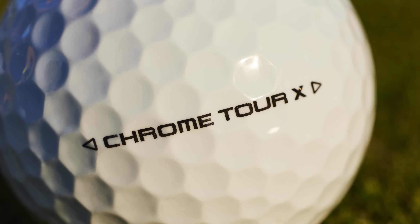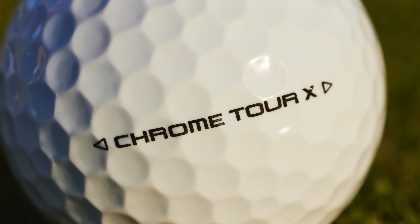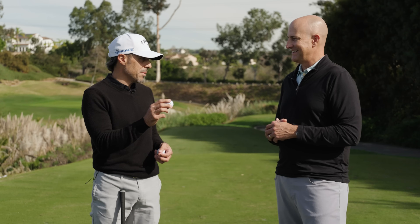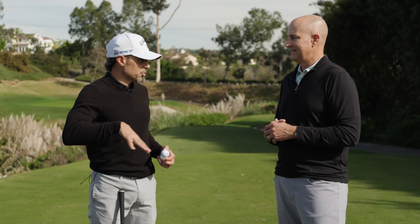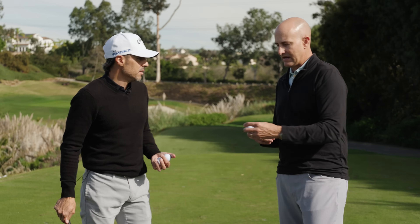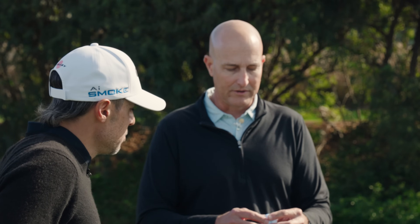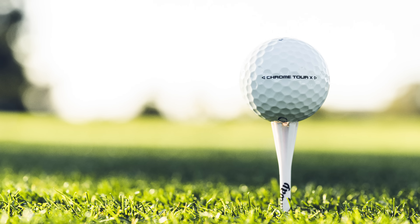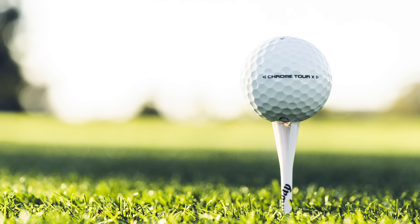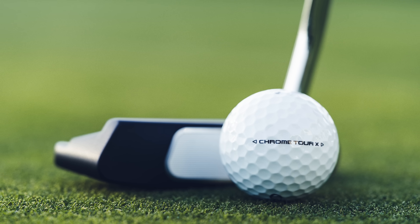Now we're going to go to Chrome Tour X, which I'm a big Chrome Soft X guy — I've been playing it for a long time, but very excited about the tour testing going on with this ball. People were kind of ranting and raving about this one on tour. A lot of it's about the green side control. The Chrome Soft X is our most used golf ball on the tours. We incorporated more ball speed with the hyper fast soft core, quite a bit more, and also a softer cover — a lot softer — to make sure that engagement into and around the green is solid. So you get more spin and more spin consistency.